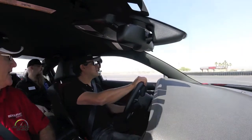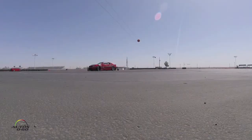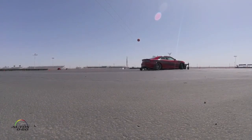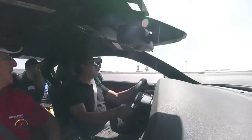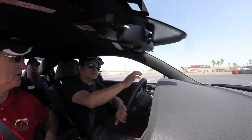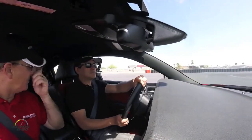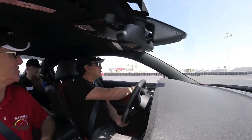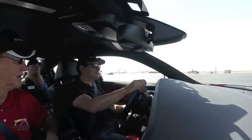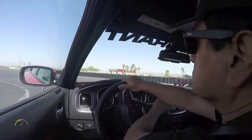Turn in. Now look for the exit point out your left window. Steer in. Steer back to straight. Off power. Look for the top of the circle. Turn in. Now look for the exit point out your left window. Watch the exit cone. Back to straight. If you feel the car slide faster, steer quicker to catch it. Look for the exit point. Steer quickly. Back to straight. Very good.